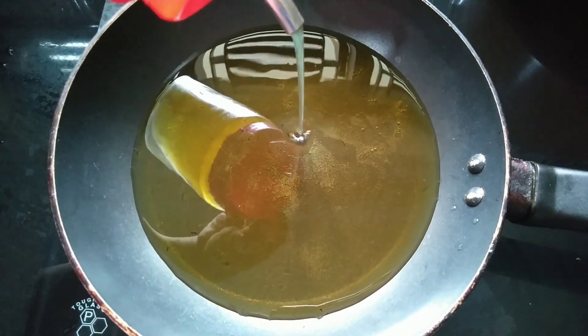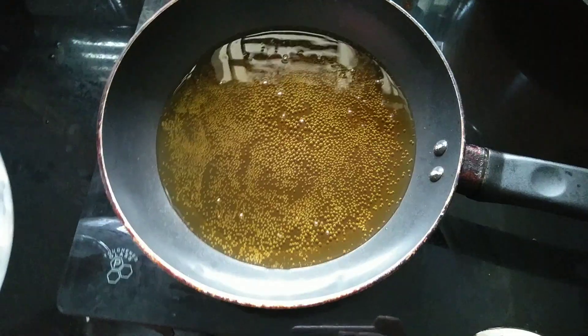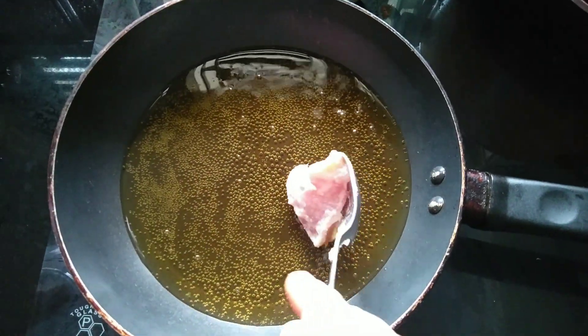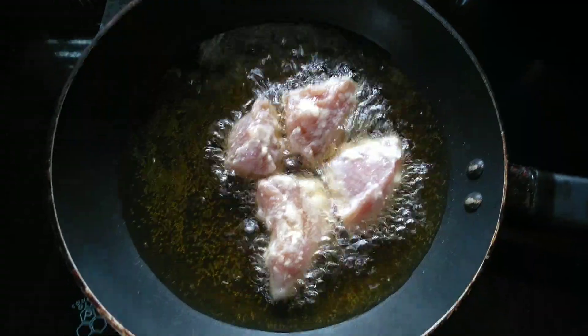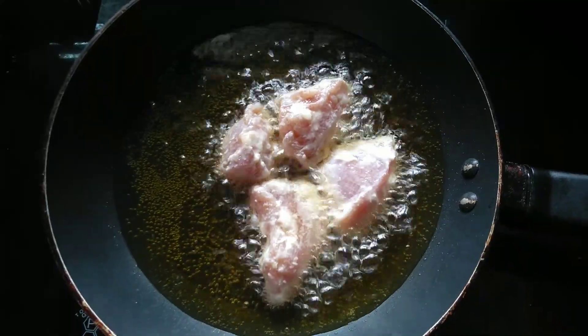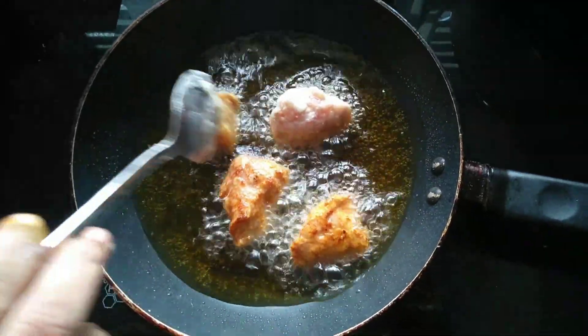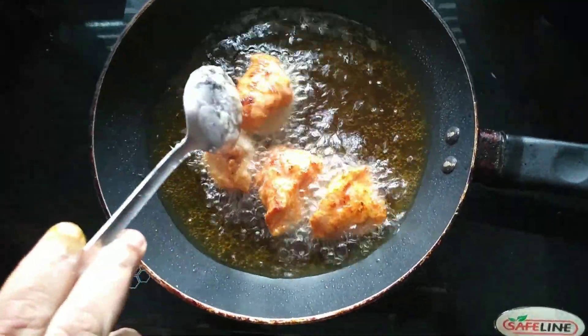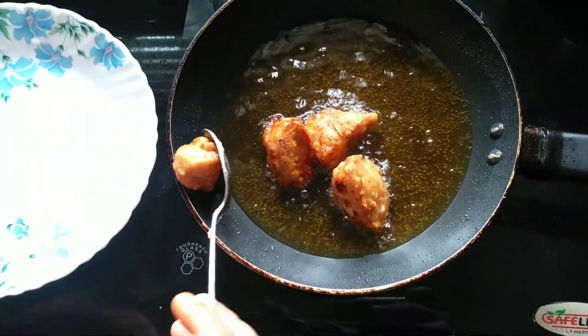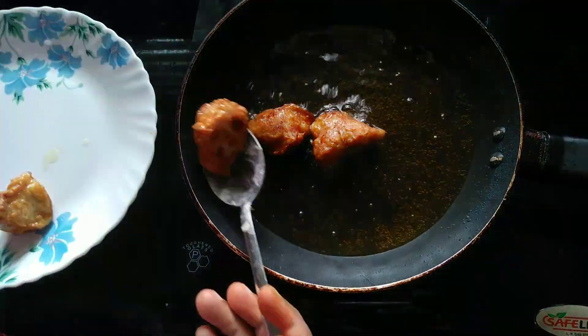I am going to deep fry the chicken. Add chicken to the deep fryer. Fry until it turns brown, then add a little more to the fry.